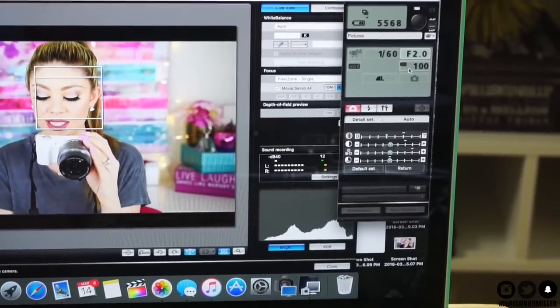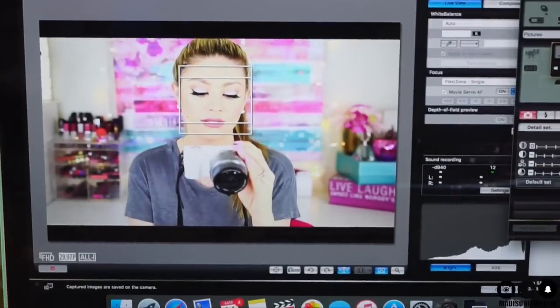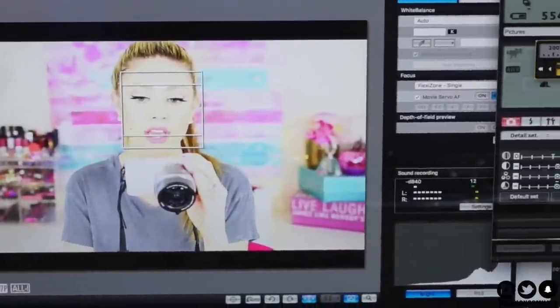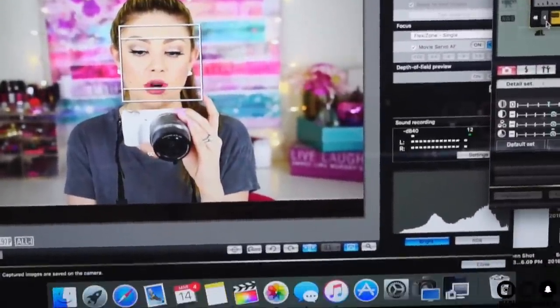The aperture (f-stop) controls how much light enters the lens — higher aperture means less light and greater depth of field. I'm at about f/2.0 right now so I'm not too washed out. For ISO: higher ISO brightens your picture but reduces quality and sharpness. I keep ISO at 100 because I have a lot of lights — two big softboxes, another light, and a ring light in front of me. With lots of lighting, keep ISO low, aperture around f/2, and shutter speed at 1/50 or 1/60. You always have to adjust these settings based on your lighting setup.